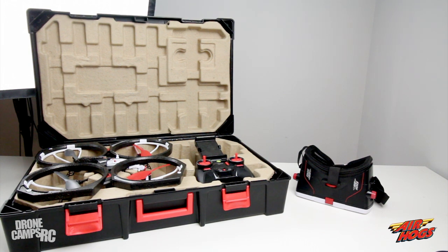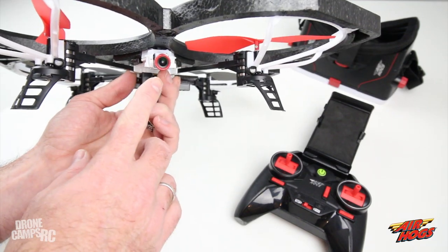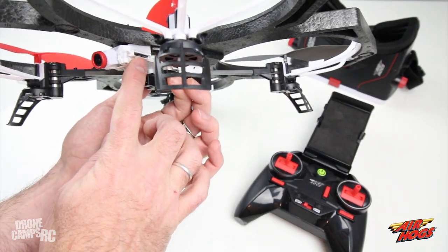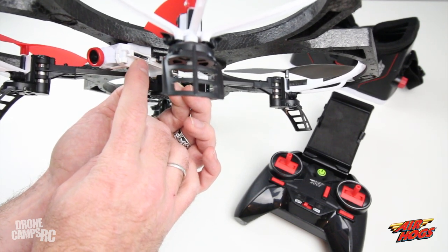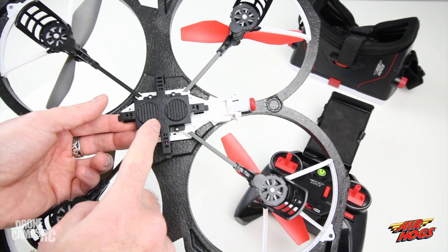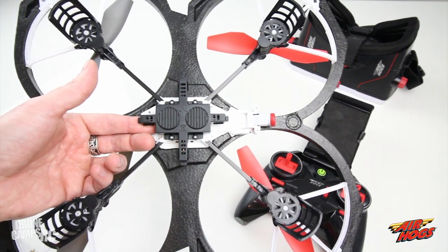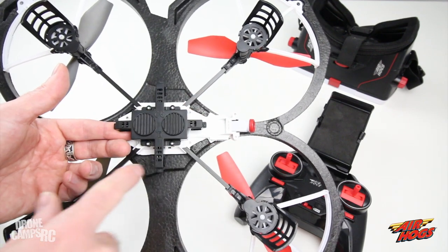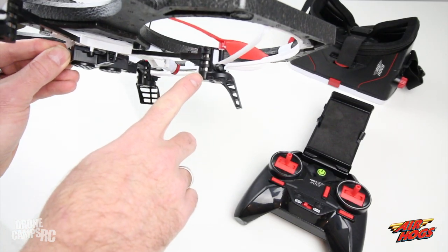Here's the Air Hogs Sentinel up close and personal. You have your FPV camera underneath — it's tiltable, so you can change it up and down. There's a micro SD card right behind the camera that pops in and out. It came with a four-gigabyte card; format it in the app before first use. On the bottom you also have object avoidance — the most affordable obstacle avoidance system I've seen on a toy-style drone, using infrared in all directions.